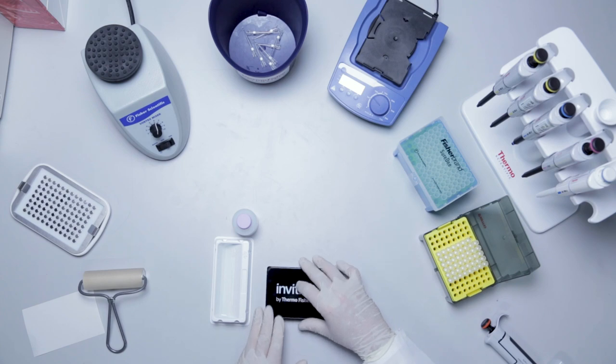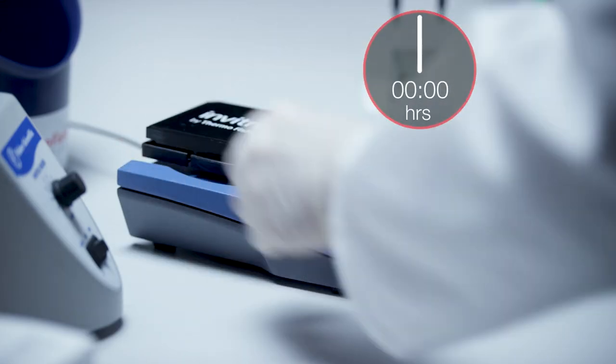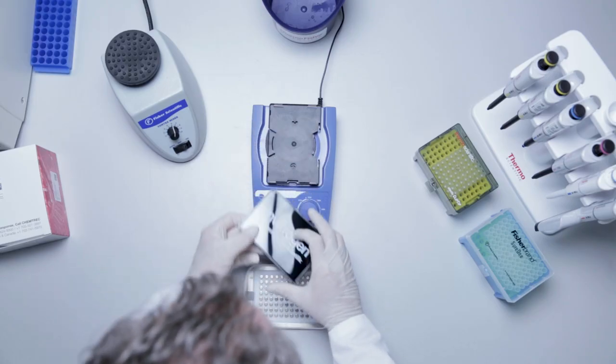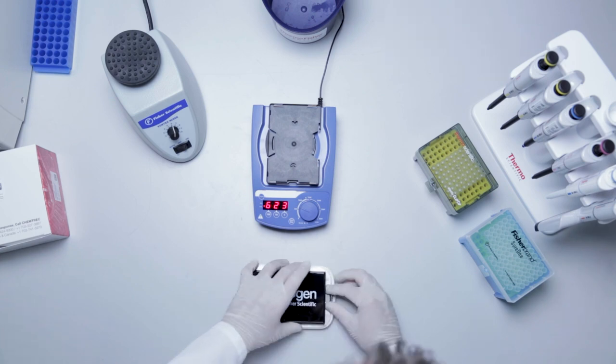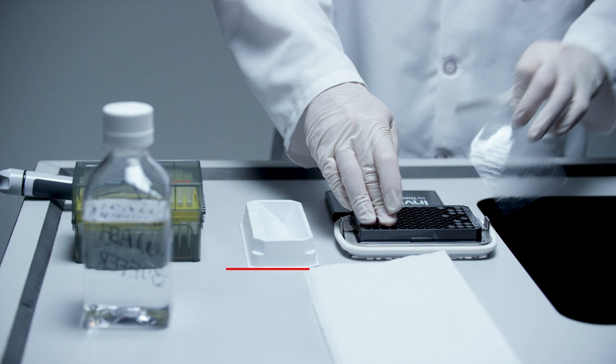Cover the plate with the black microplate lid. Place the plate on a shaker at 600 RPM for 2 hours at room temperature. Take the plate from the shaker and repeat the wash procedure from the bead washing step.